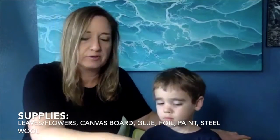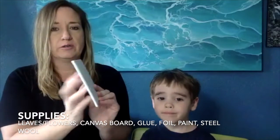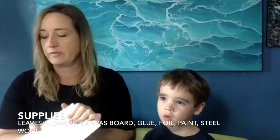For this project, you're going to want to find lots of flat natural objects. Leaves are great, flowers are great. You're going to need a canvas board — just one of these. A canvas board is really hard on both sides, curved with canvas, but not flexible. You want something really hard for this. You could also use cardboard if you don't have a canvas board.